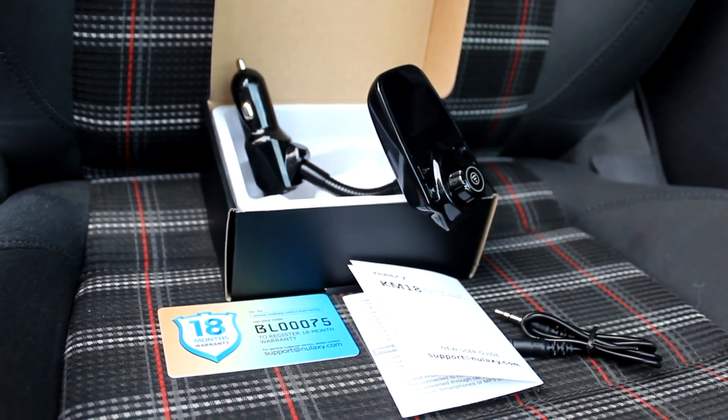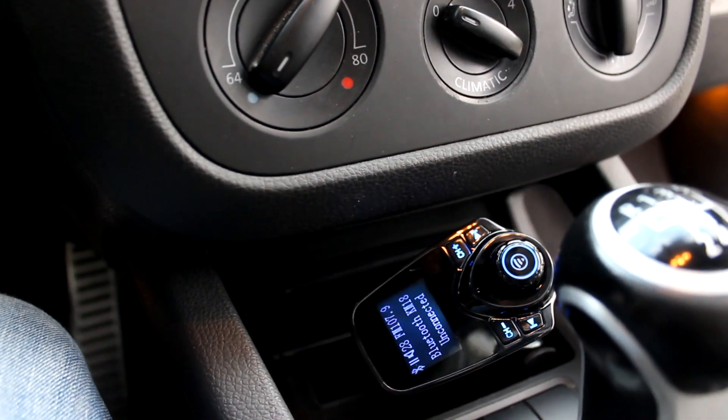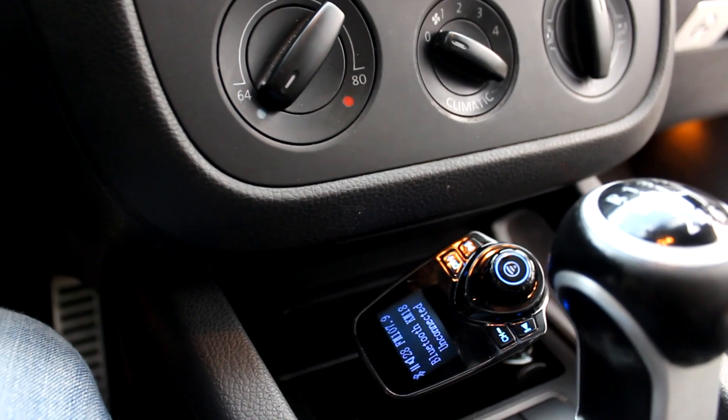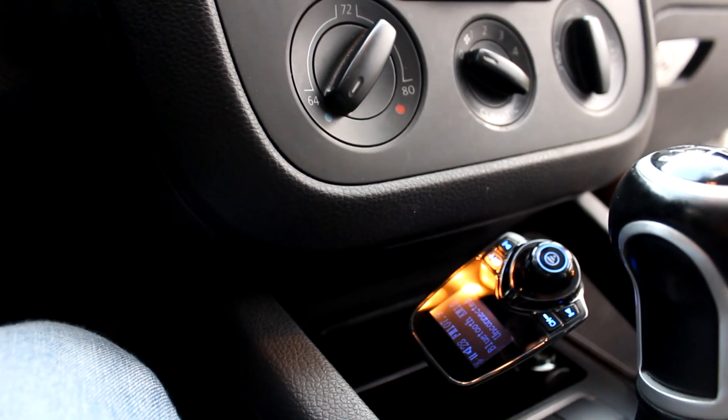An FM transmitter is a device that allows you to connect your own music, podcast, or other audio to your car, even if it doesn't have a built-in Bluetooth head unit or an aux port. All your car has to be able to do is pick up a radio signal.